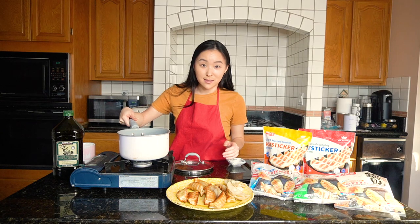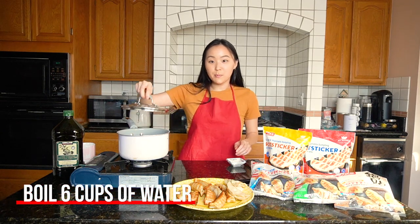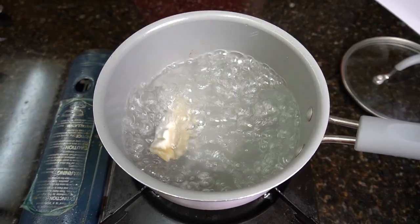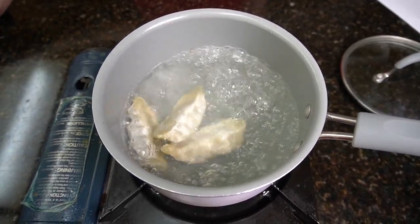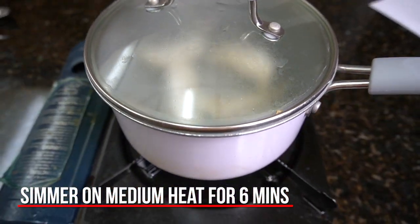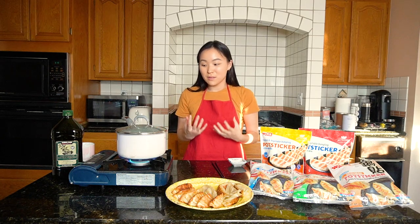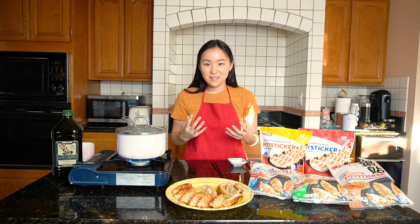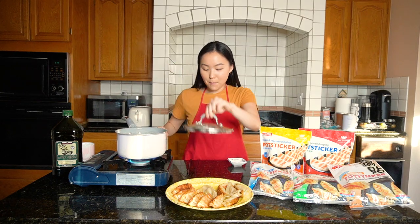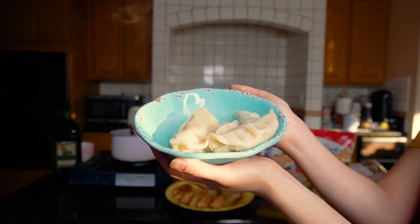Last up, I'm going to boil the potstickers. I put six cups of water in the pot, brought it to a boil, added the potstickers, covered it, and let it boil for about six minutes. I can already smell the boiled dumplings — it smells so comforting, like something you want on a really cold day. After about six to seven minutes, I'm taking my dumplings out.